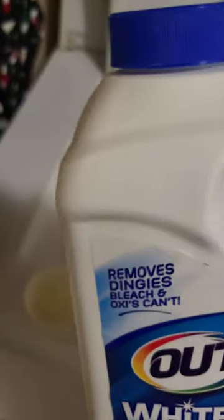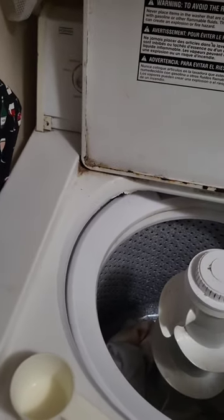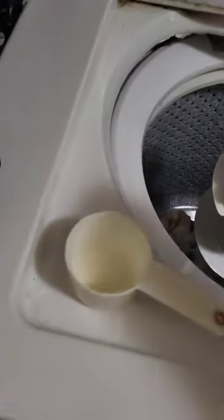I've got a half cup here for measuring. Out White Bright — that is the key. That's doing all the work. I'm going to put a half cup in here.